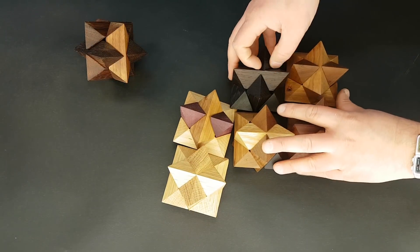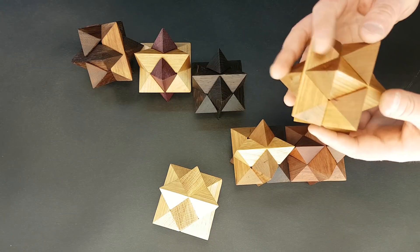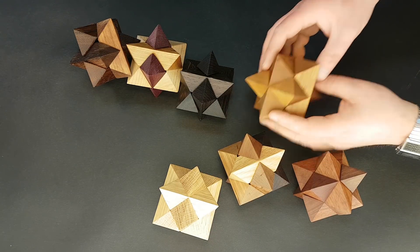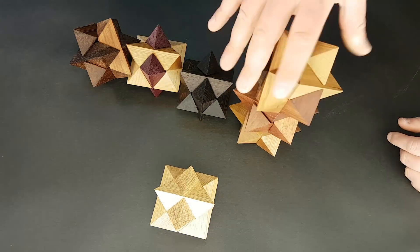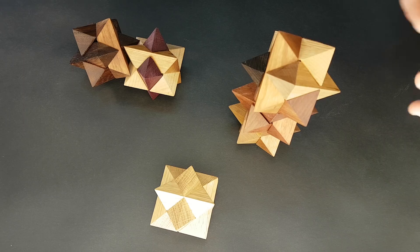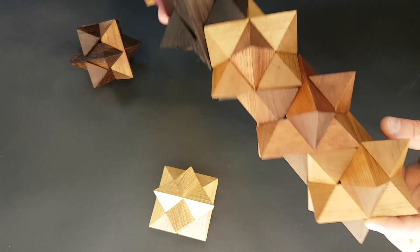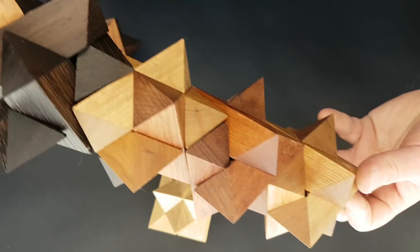One more thing about the stacking properties of this object. If you put the star this way on the star point like this, you can stack on it with no gaps in an endless way. You can have a look here - they are all attached with no gaps.